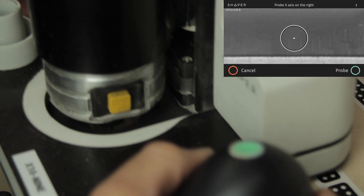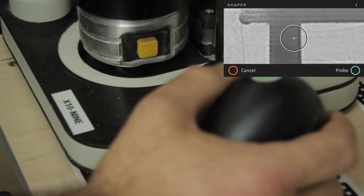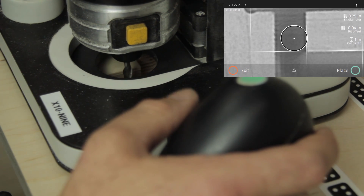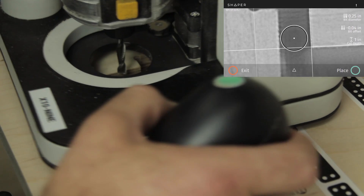Then I can move along to the right and probe again. That's to find my X axis. Now I can move to the side and probe once, and we're making an assumption that we've got a 90 degree corner there. So now it's retracting, getting out of the way, and we see we have a grid we can work from.